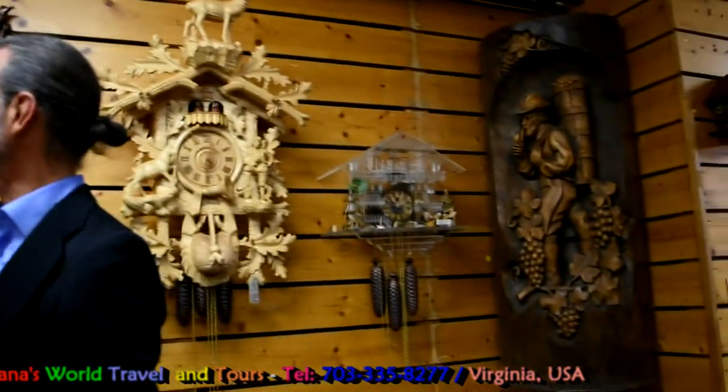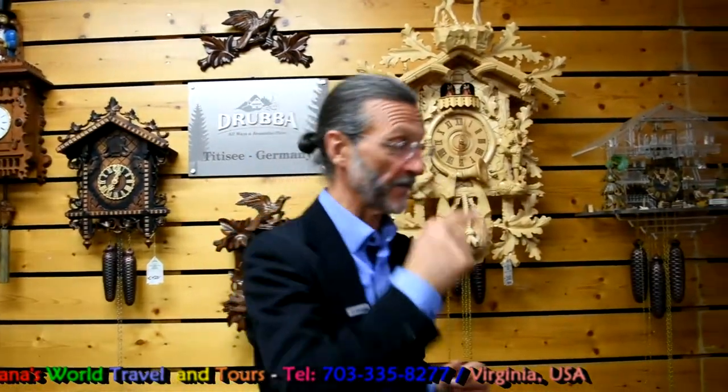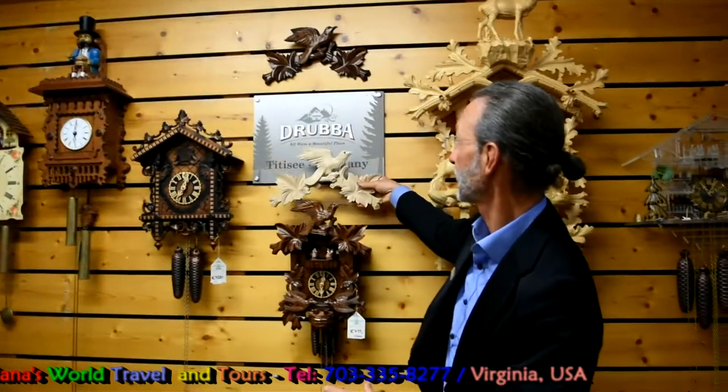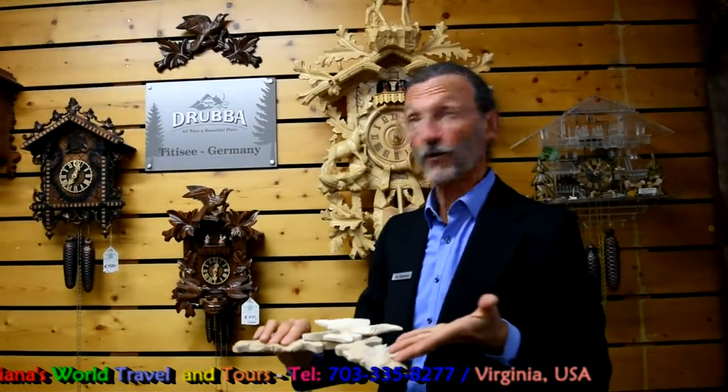All the clocks here behind me are mechanical clocks. At the heart of a mechanical clock is the mechanical movement. In the 19th century and the beginning of the 20th century, dark brown furniture was fashionable. The clock makers wanted to sell their clocks so people would hang them in their living rooms to match the dark brown furniture, so they applied that dark brown color. But that is actually the original color of the wood.